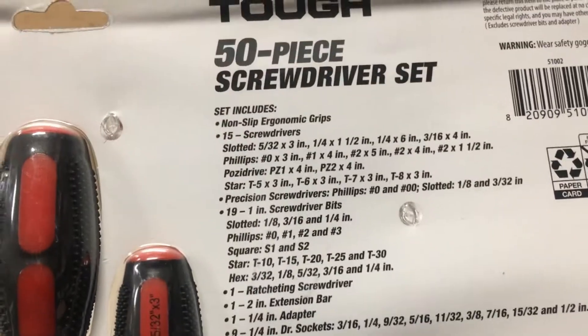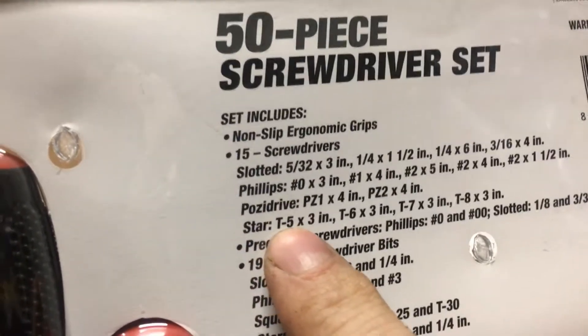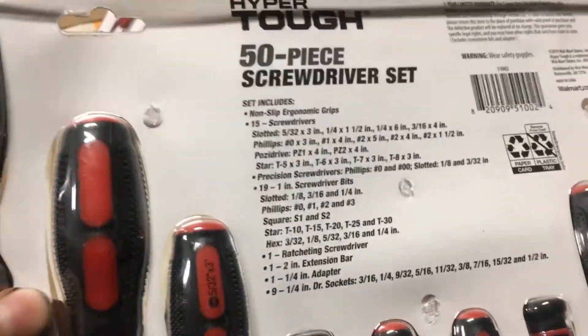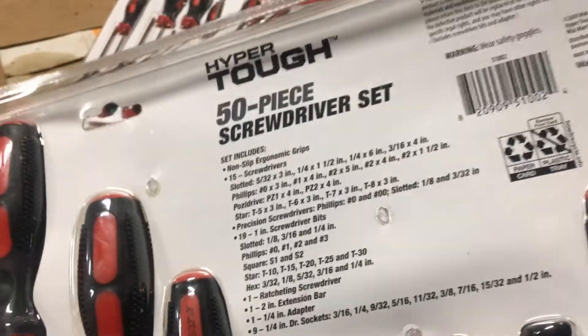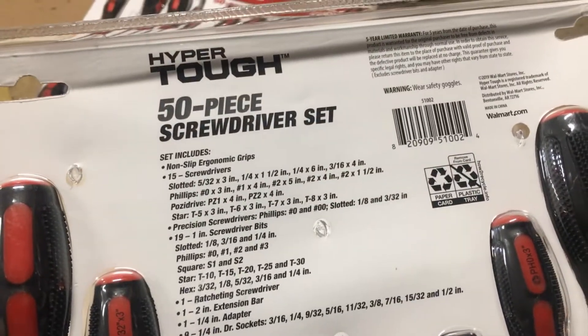The stubbies — oh yeah. What were the torques? What the hell's a Pozi driver? Okay, star, or whatever — torques: T5, T6, T7, and T8. Wow, that's useful. Are these like all the tools that nobody wants? Because you need a T10 and a T25. And there's no 10 millimeter in here either.